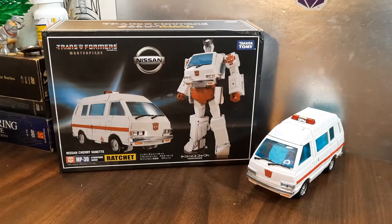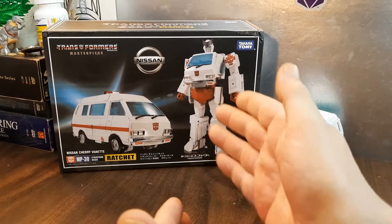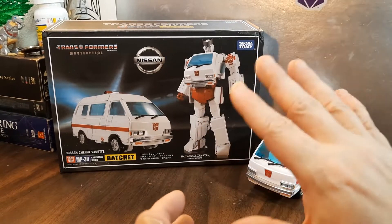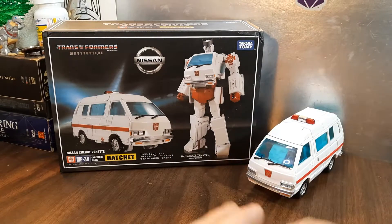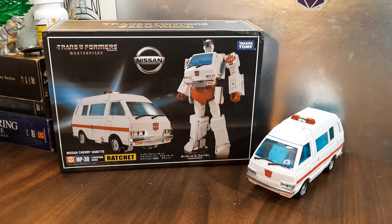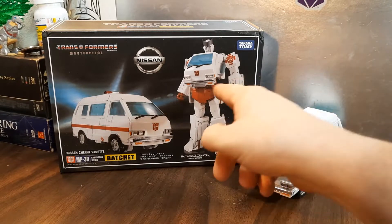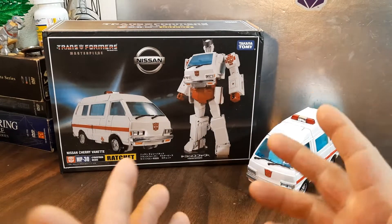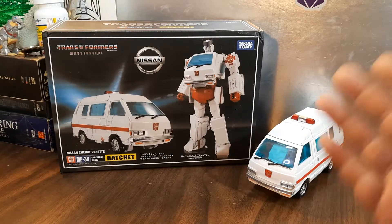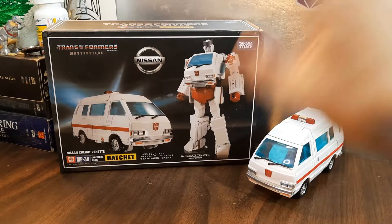Hey, welcome to Ninja Bell Reviews. Today we're going to be taking a look at the Transformers KO Masterpiece MP30 Ratchet. I got this as a surprise from Ugly Wretch, and wow, I'm blown away. Yes, this is a KO, but I dig it, considering that I broke my original Masterpiece Ratchet right at the waist.